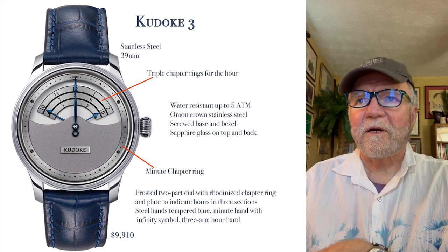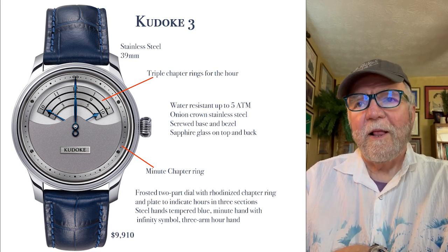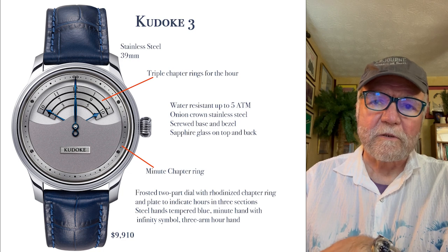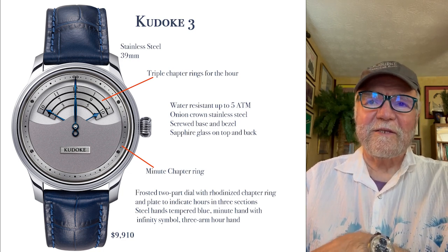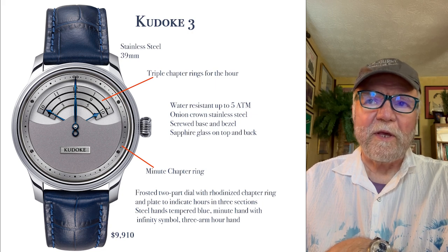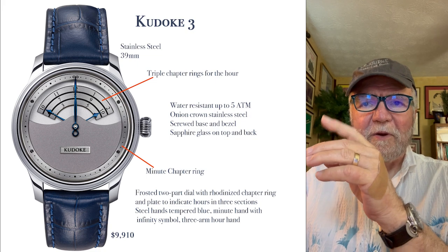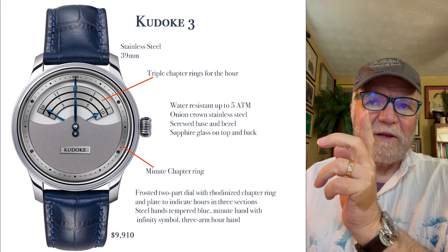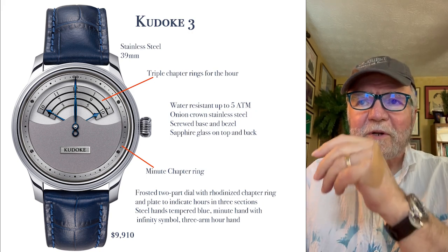This one's called the Kadoki 3. It's stainless steel, 39 millimeters, about $9,900 and less in Euro. What it has for the hour is triple chapter rings, and you have these hands that are truly a three-arm can. I'll talk about that a little more in a second.